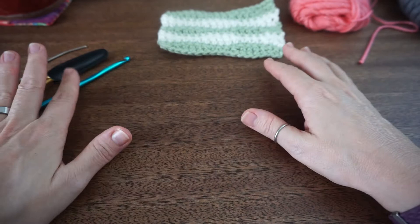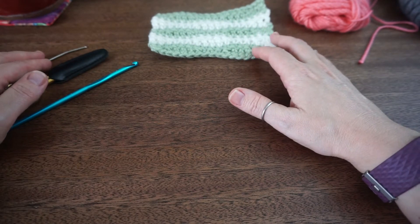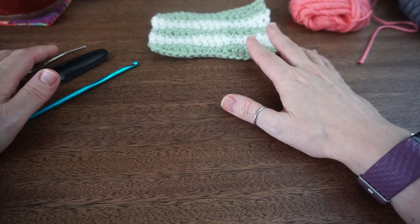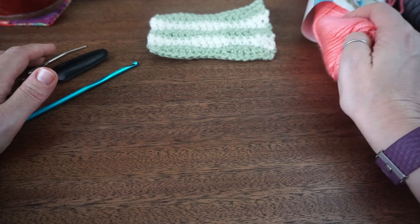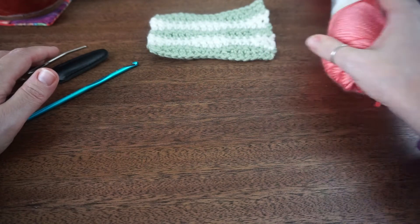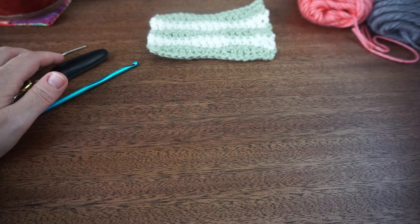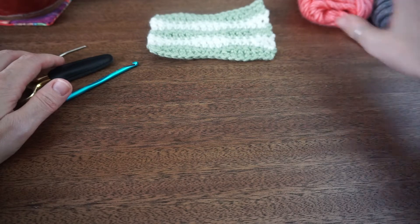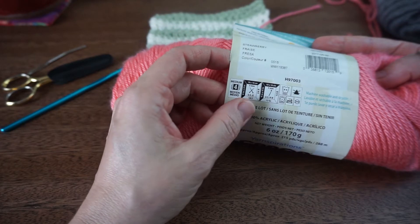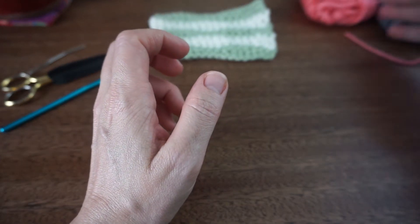For this you're going to need your hook, your scissors because you're going to need to cut your yarn, and your needle to weave in all your ends. I'm going to be using some Caron Simply Soft in strawberry and also some heather gray, and I'll be using this yarn's recommended 5mm H hook.